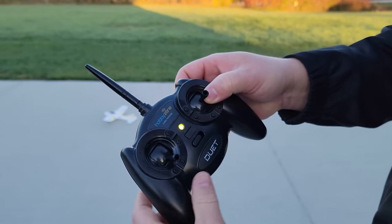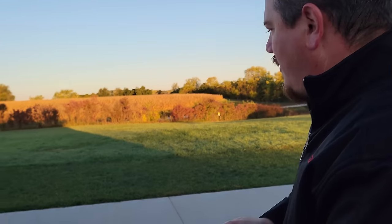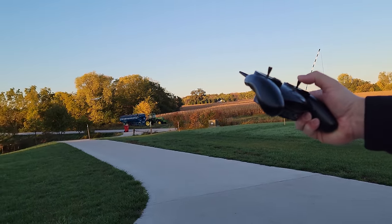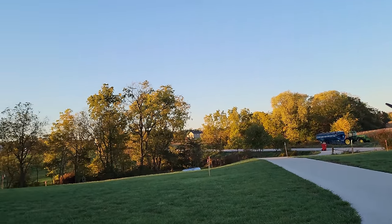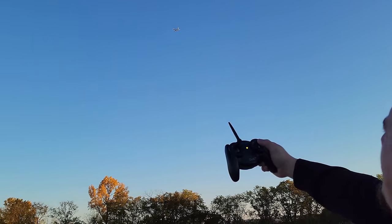Pressing this in - the stick, or the whole thing in - will change what style of flight you're going to have. So we're going to take off again. I'm literally doing nothing but just giving it some throttle. And there it is - it's flying. Now I want to talk to you about the modes.